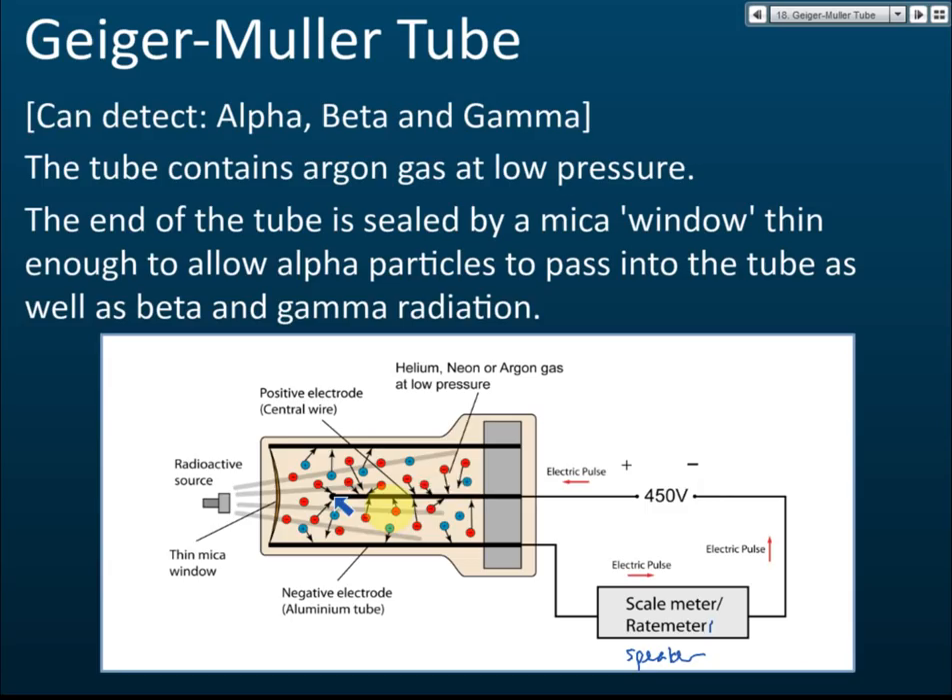The negative electrode and positive electrode are not connected, so this is an open circuit — meaning no current can flow. The current cannot move from one side to the other, so it is an open circuit with no current flow. But if we have a radioactive source...